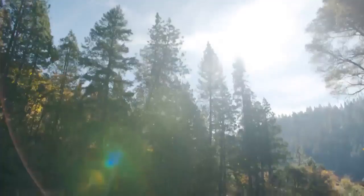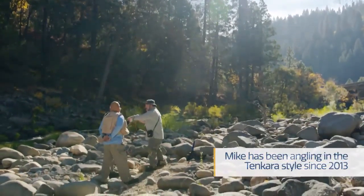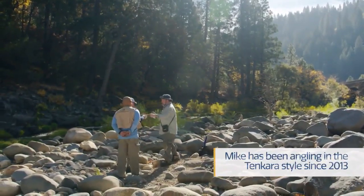Wow, that's pretty. The spot we're fishing today is the South Fork of the American River. You don't need a permit, but you do need a fishing license.